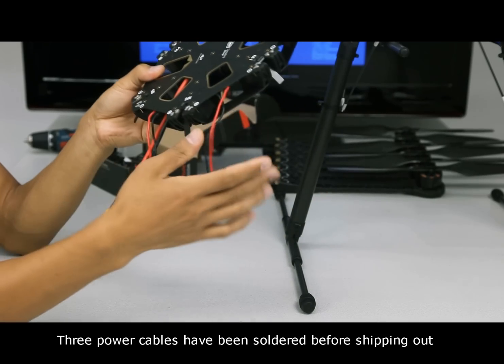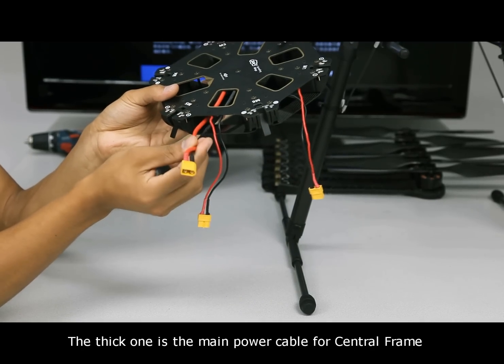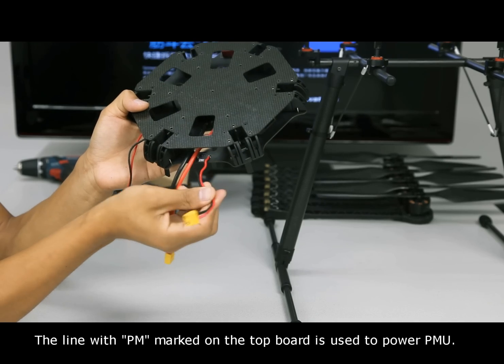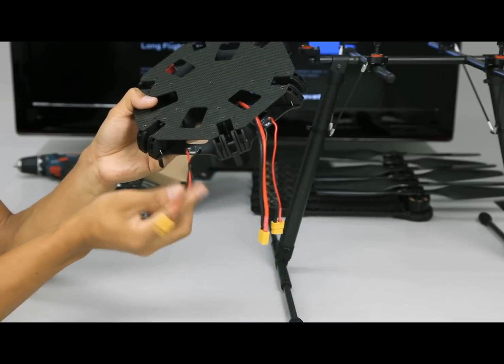Three power cables have been soldered before shipping out. The thick one is the main power cable for the central frame. The line with PN marked on the top board is used to power the PMU. The line with Gimbal marked is reserved to power the Gimbal.